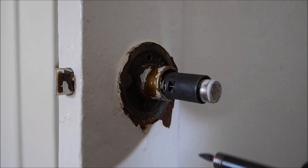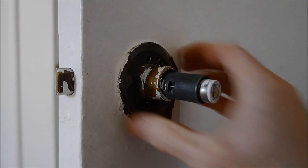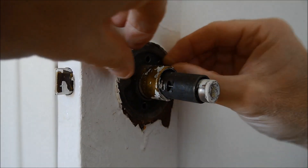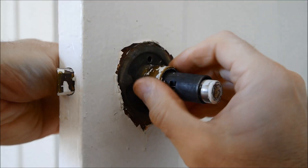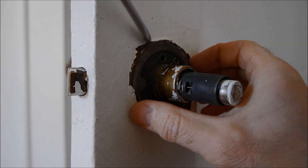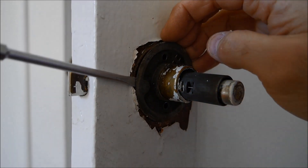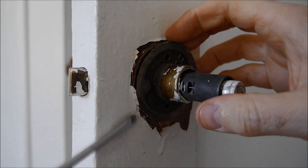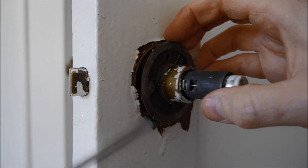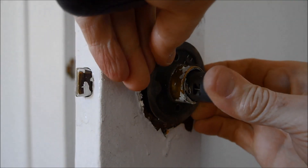Take those two screws out, then take that plate off, and then you can take the latch assembly off the door. Same thing here with all that paint — it slides over the center, and because there's a bunch of paint on that center part I kind of had to work it, start up one side and pry it away. Normally this would slide right off, but sometimes you have to finagle and get it started on one side and slide it off.